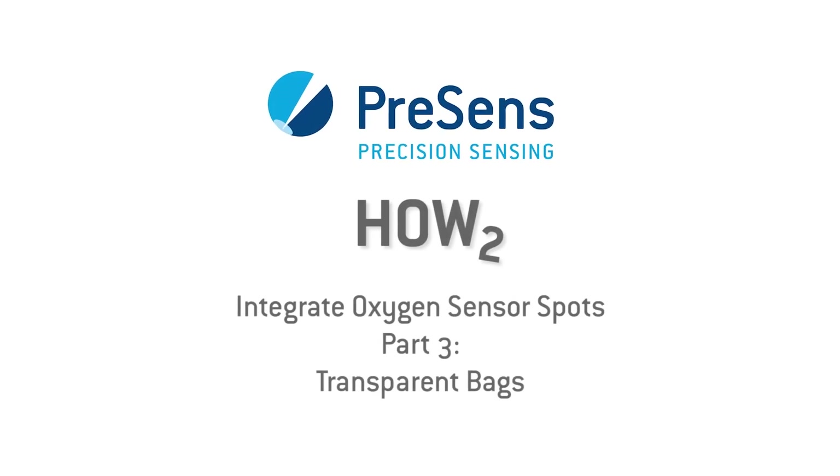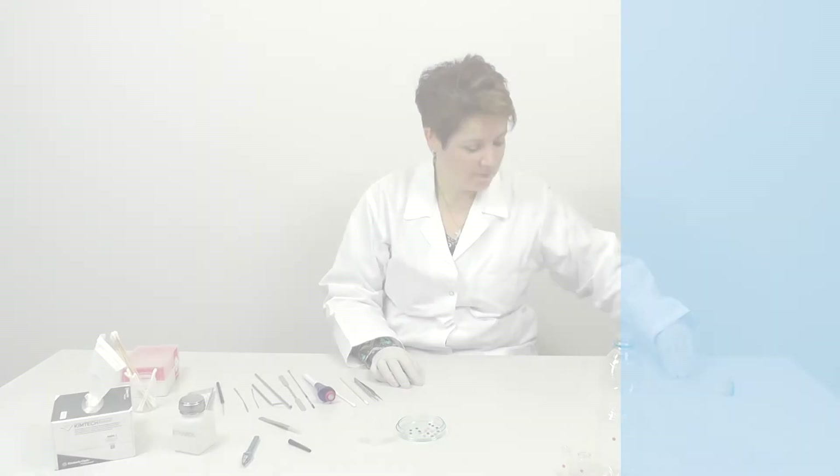Here is part 3 of our short video series on gluing oxygen sensor spots. In this video we are going to show you how to integrate sensor spots in transparent bags.